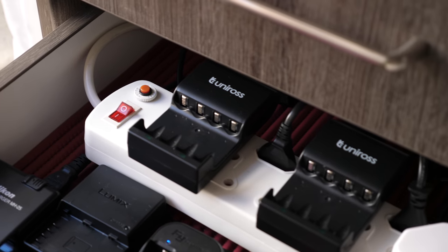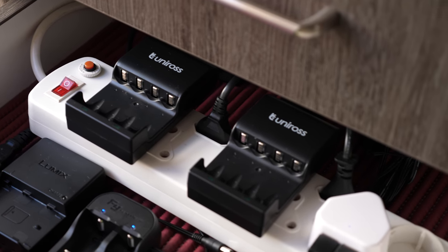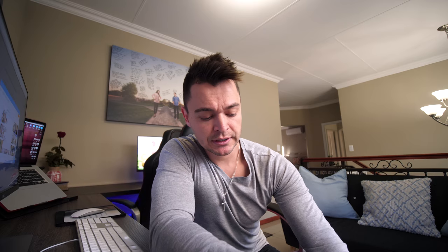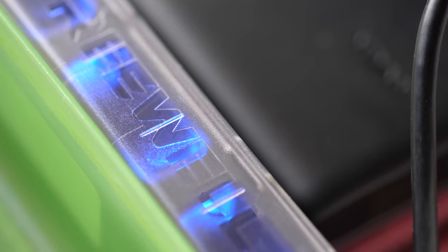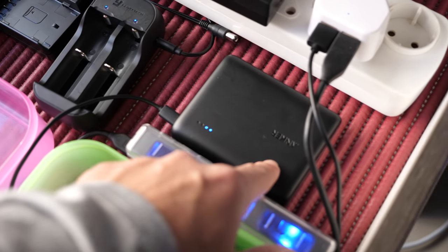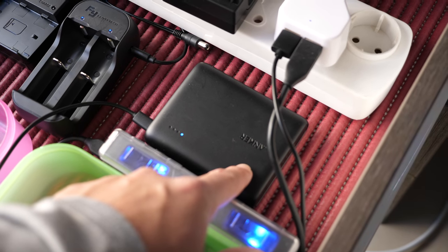I have two Uni-Ross chargers for my Uni-Ross batteries. I use 2700mAh for my Nikon SB19 flashes. I have my Nikon battery charger which charges batteries for the Nikon D800. Then I have my Lumix charger for my GH5. I have my Fayutech charger for my Fayutech batteries. I then have a Freewell charger which charges three GoPro batteries at a time. And then I have another charger here which actually charges my power bags.